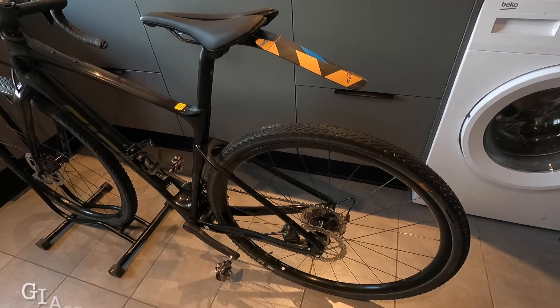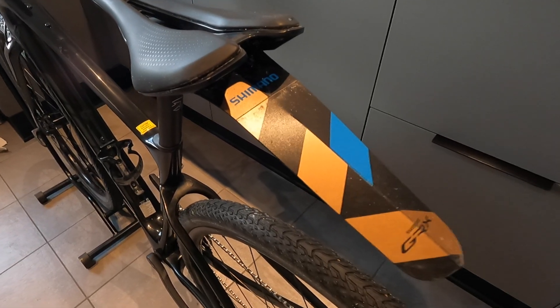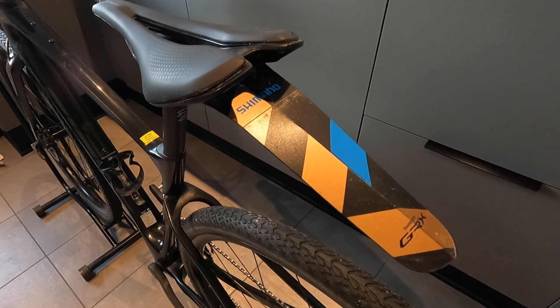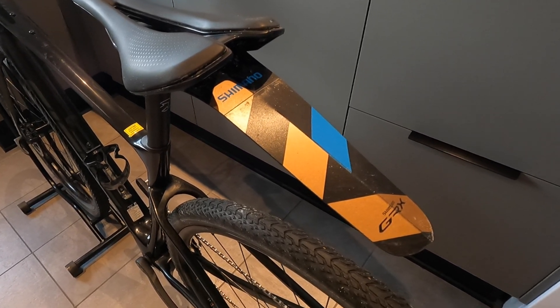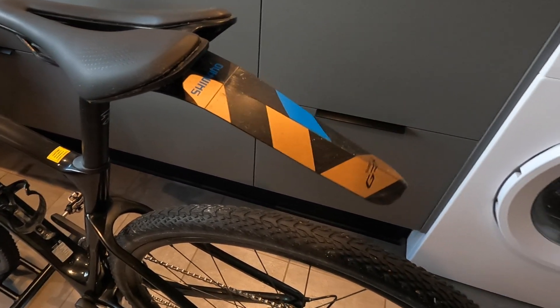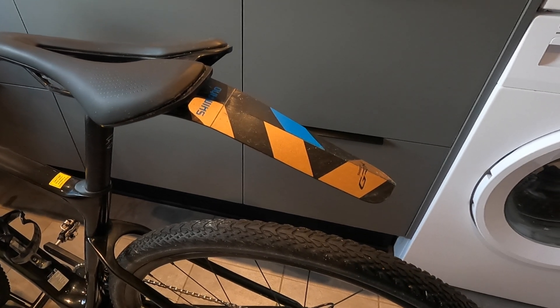If you like the review, maybe you can give me a thumbs up — you could even subscribe to the channel, it's much appreciated. This is my bike. I have been using an 'ass saver' — sorry for the language — but I haven't really been fond of that and don't think it works that well. So that's why I'm going to change to the Speed Rocker.